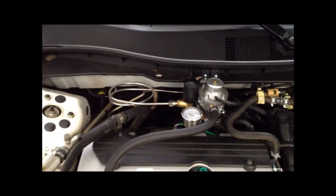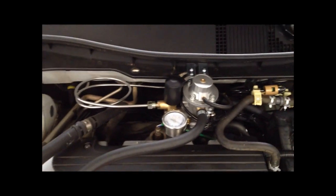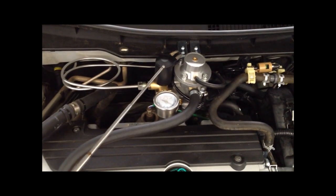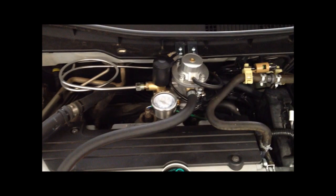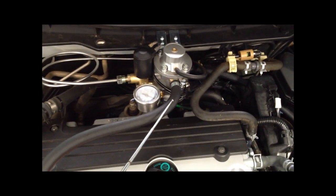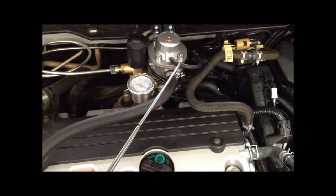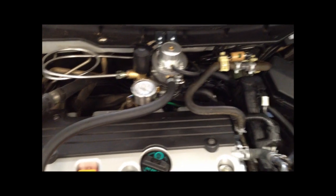Up here you can see the stainless steel line coming in from the tanks in the back, your high pressure gauge, the high pressure lock-off to stop the flow of gas whenever the system is off, the output to the injector rail for the lower pressure, and the vacuum reference port going to the manifold vacuum.